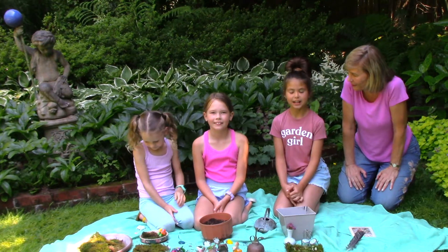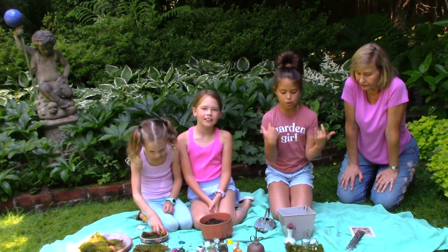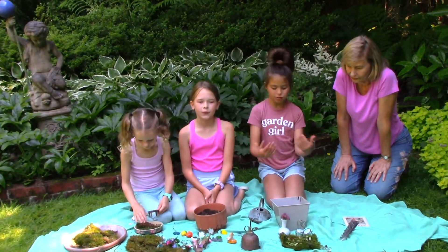So, Juliana, tell us, what's the first step? The first step is to gather your materials. Today we have our moss, our little toys, and our blocks that we will put in our containers.